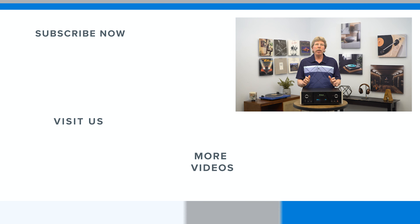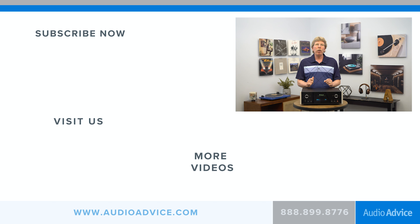If you enjoyed this video, please like it and subscribe to our channel. On our channel, we review great technology from all around the world. Thanks for watching.